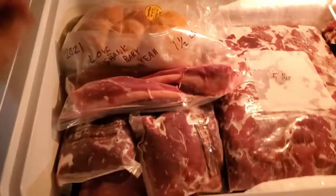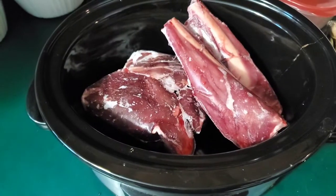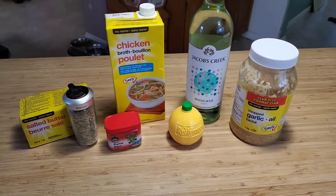I found two bone-in and three boneless shanks for a total of four pounds that I'm going to throw into the pot. Next year I think I'm going to bone out a few more shanks for our family of five, because this fed our family really well.